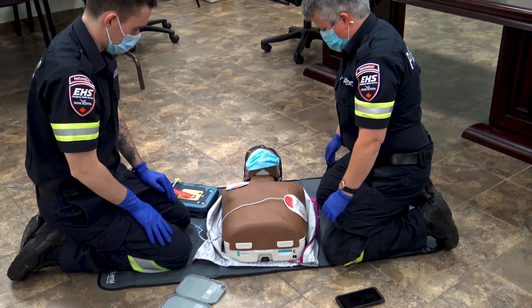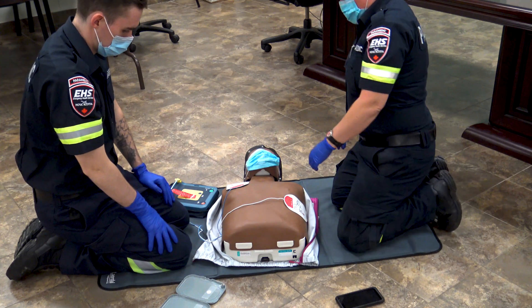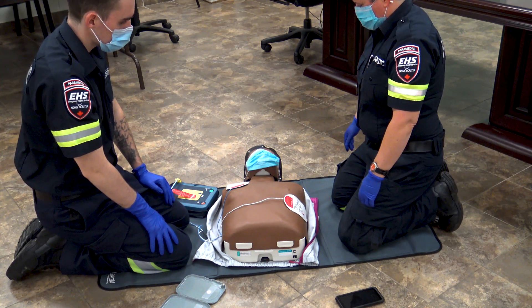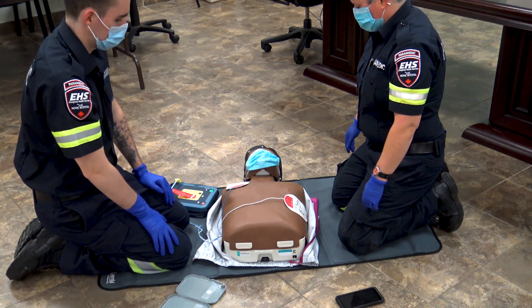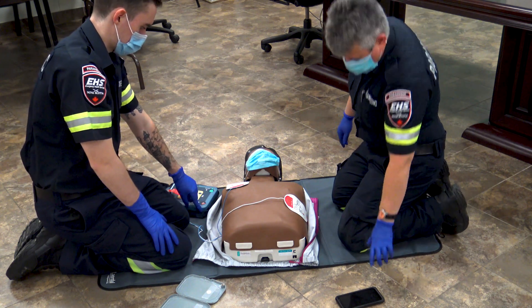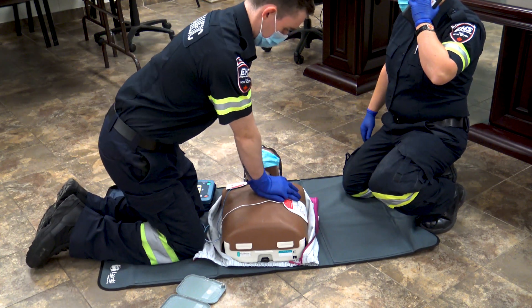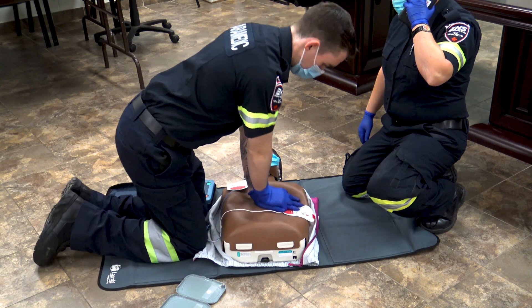Note that both pads are removed from the case. Stay clear of patient. When the AED is analyzing, you want to make sure that you're not touching the patient. The AED will announce the heart rhythm analysis, and if a shock is advised, stay clear. The AED recognized that it was a shockable rhythm, and Ian pressed the button to ensure that a shock was delivered.